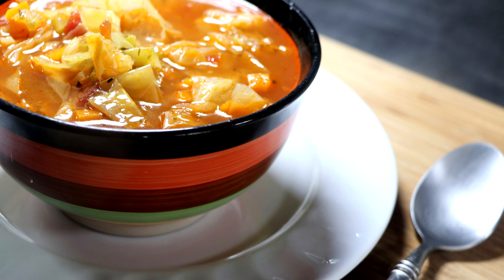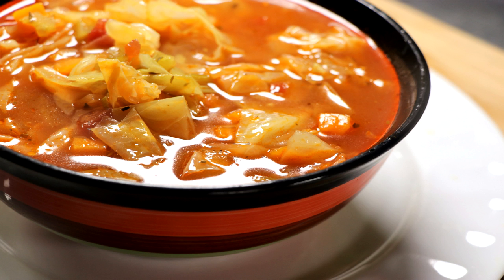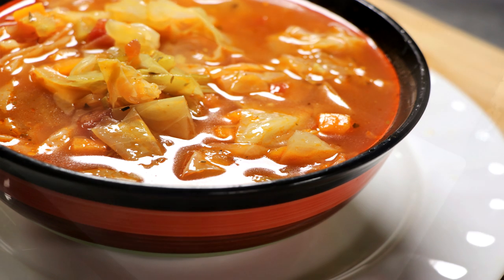Welcome to Easy Freezer Meals. My name is Eric and today we're going to be making a keto cabbage soup, which is absolutely wonderful, whether you're into keto or not.